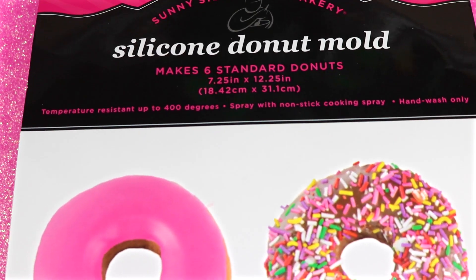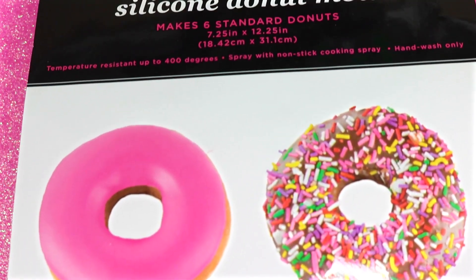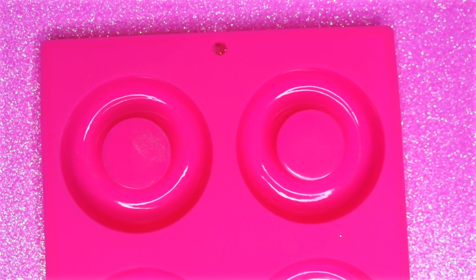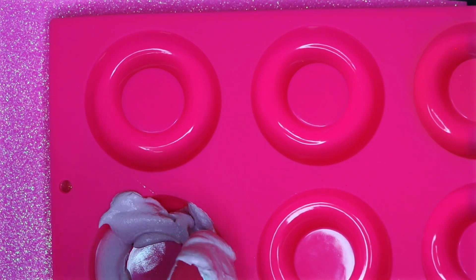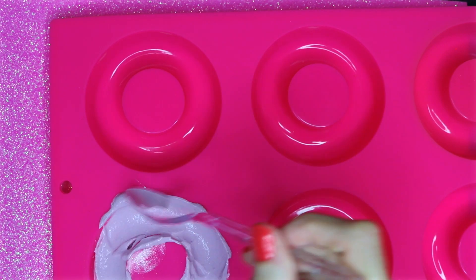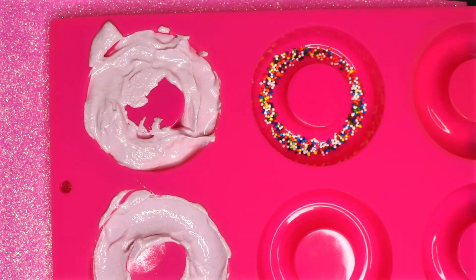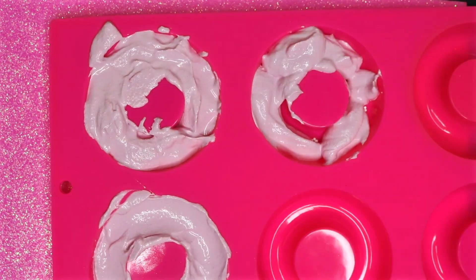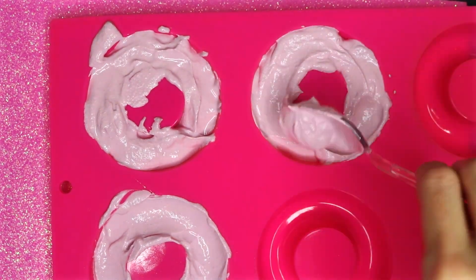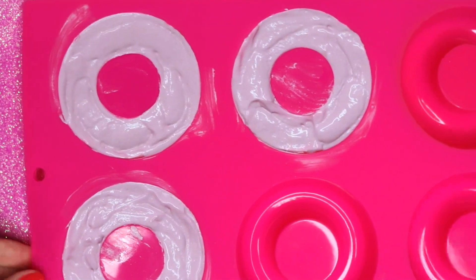I will be using this silicone donut mold, and I do recommend that you use a silicone one, as it is easier to release them. Mix the mixture into the molds, and on one of them I sprinkled some sprinkles on the bottom. Once the molds are full, tap them a couple times to even them out, and then you can let that dry overnight, or you can place them in the refrigerator for a couple of hours.